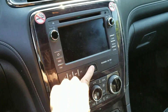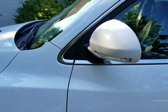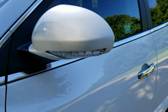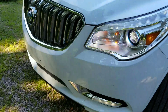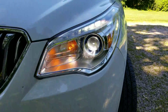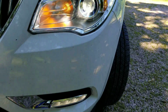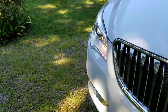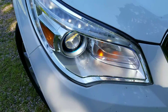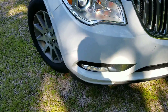Let's go ahead and take a walk around the vehicle with the lights on. LED side turn signal mirrors, LED accented xenon headlights. They are also a bi-xenon system, meaning that this functions as both the low and high beam as opposed to having a separate halogen headlight for that.